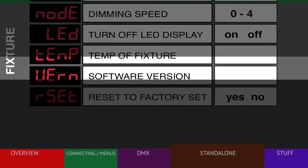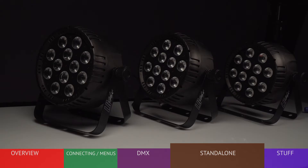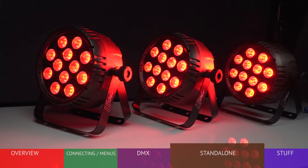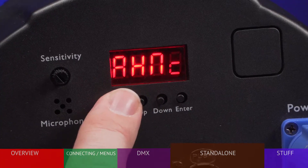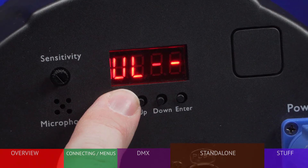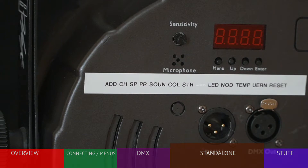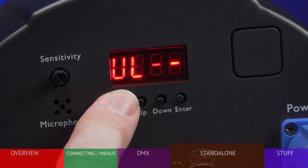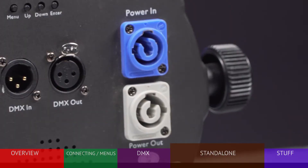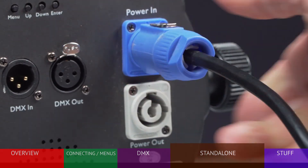The last menus are for diagnostics and reset. Also, when using an LB HEX in standalone mode, you can daisy chain other fixtures off a single light to run in unison. Here's a tip: if you'll be needing to change settings often for different shows, print the menu options on printable tape and attach it to the rear of the fixture for fast access. Remember that whatever setting your fixture is set to, it will stay in that setting even after being powered off and back on.